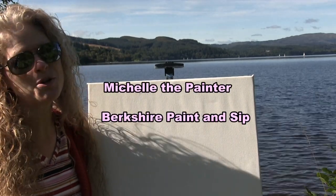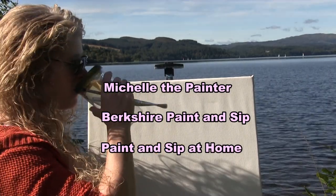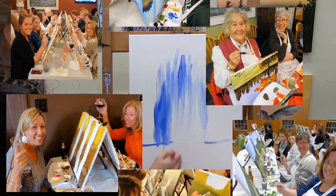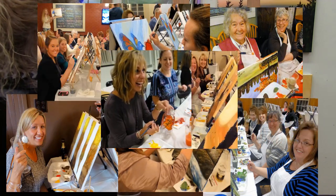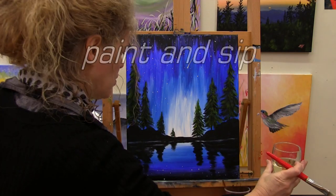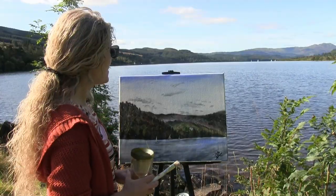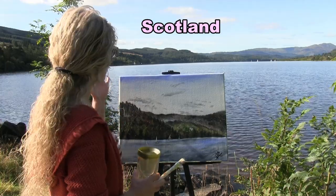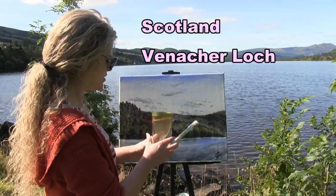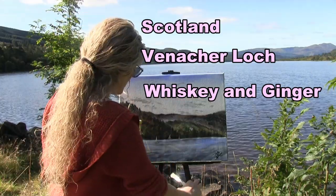Hi there, I'm Michelle the Painter from Berkshire Paint and Sip, and this is Paint and Sip at Home. Today I am in Scotland and we're going to be painting this cool lakescape of Loch Lomond. I'm going to be sipping on some Kenmore whiskey and ginger because whiskey is the thing to drink in Scotland. So let's get painting and let's get sipping.